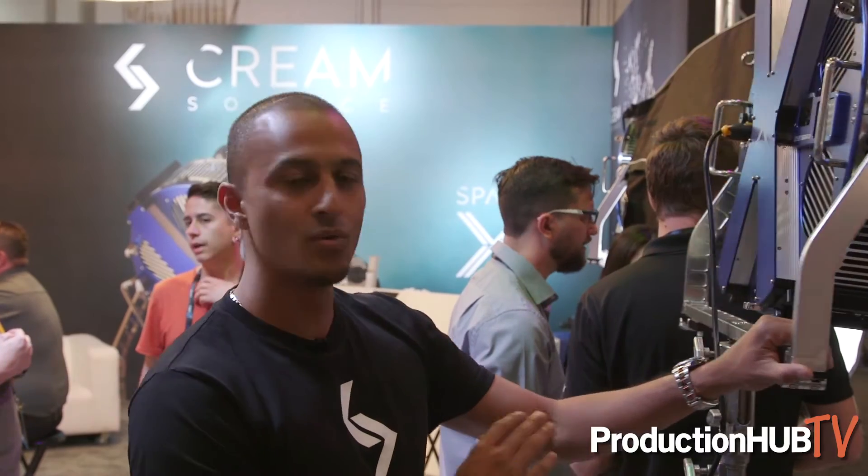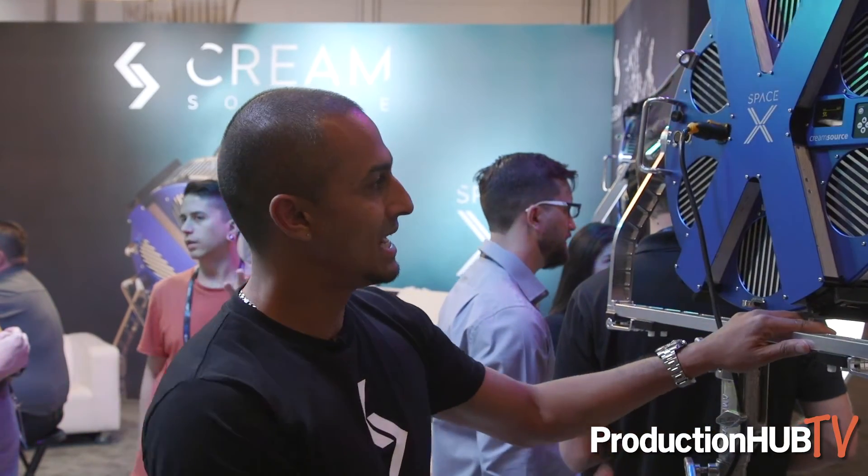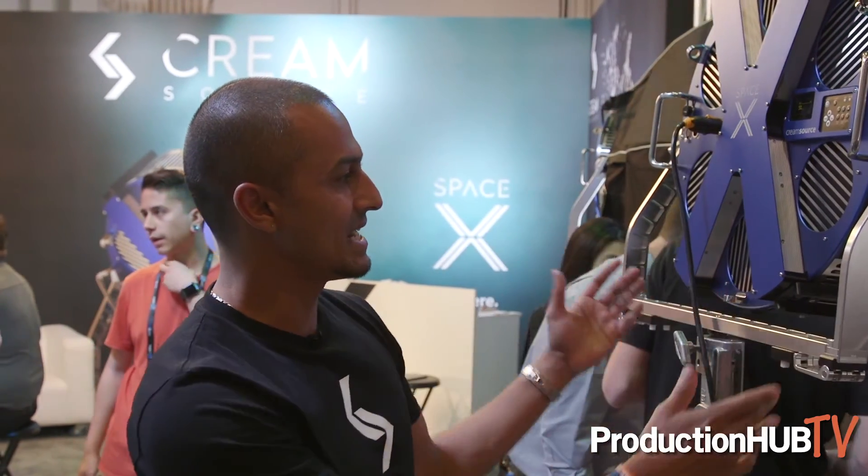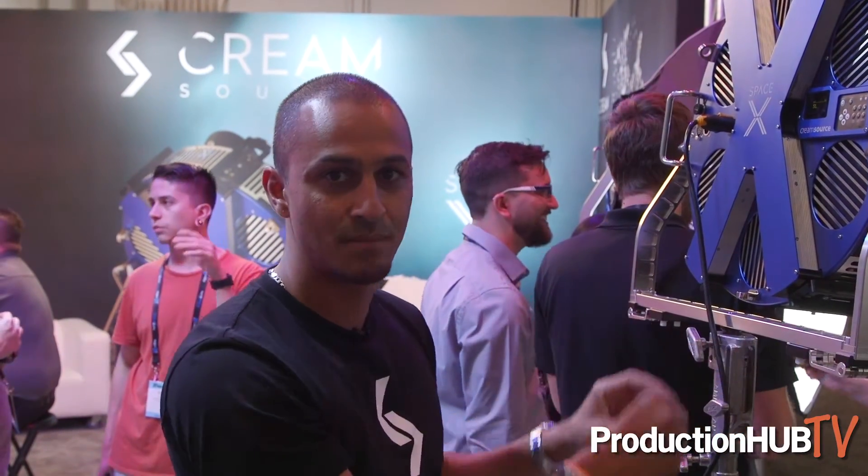We also have full RGB and white color on this light, as well as a yoke that can actually collapse.